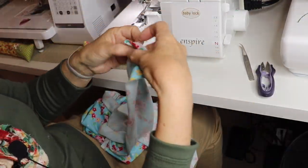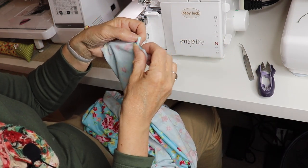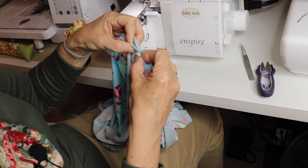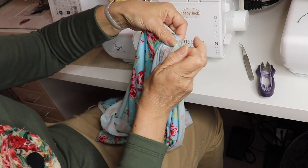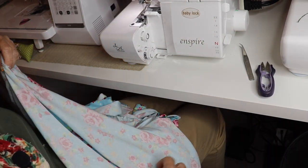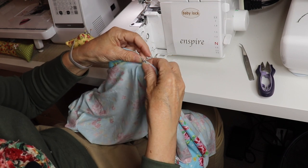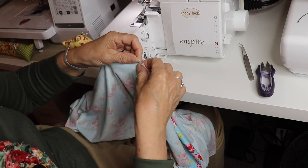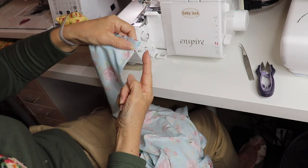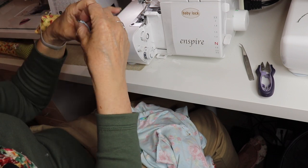Now we're going to sew the sleeve sides and the body side seams. Literally pin your sleeves all the way down, matching up your underarm seams and then your side seams. There are a couple of notches on either side, so match those up. This fabric is so curly — I'm not keen on this fine knit jersey but I'm sure it'll be gorgeous when finished. We're going to stitch all the way from the cuff, under the arm, and all the way down the sides to the bottom. We do this for both sleeves.